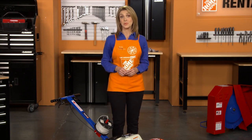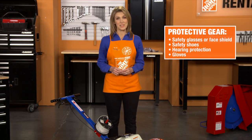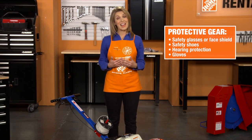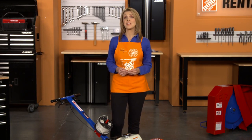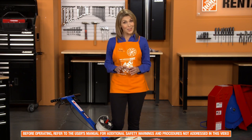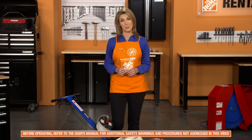Before you get started, as with the safe operation of any power equipment, be sure you're wearing the proper safety gear. Wear safety glasses or a face shield, safety shoes, hearing protection, and gloves while you're operating. Additionally, do not wear loose-fitting clothing or anything that could become caught in the unit during use. For more information, always read and understand all safety and operational procedures in the manual before operating the machine.